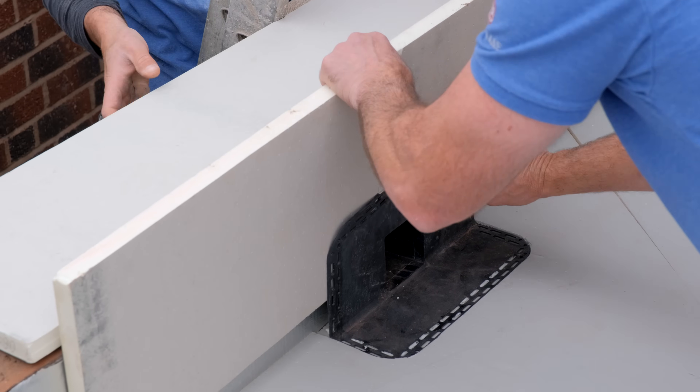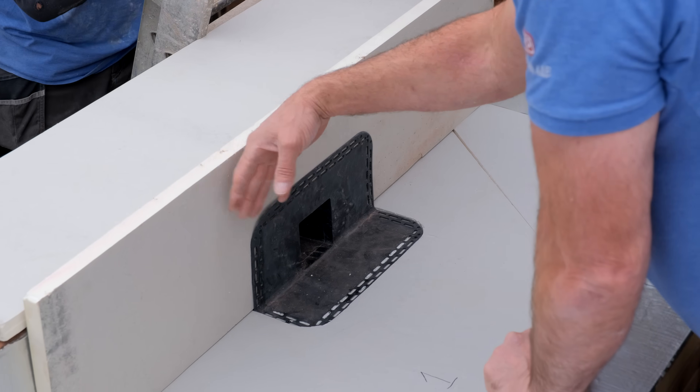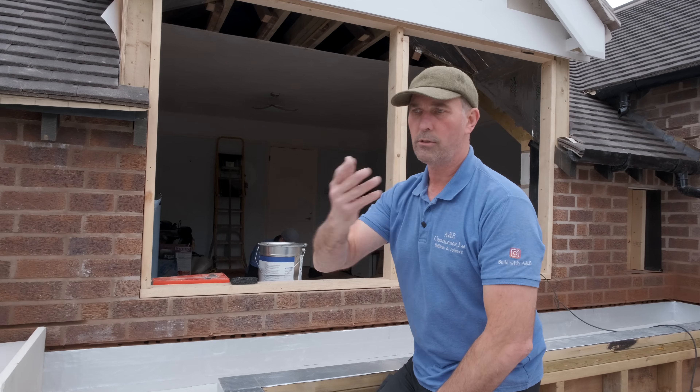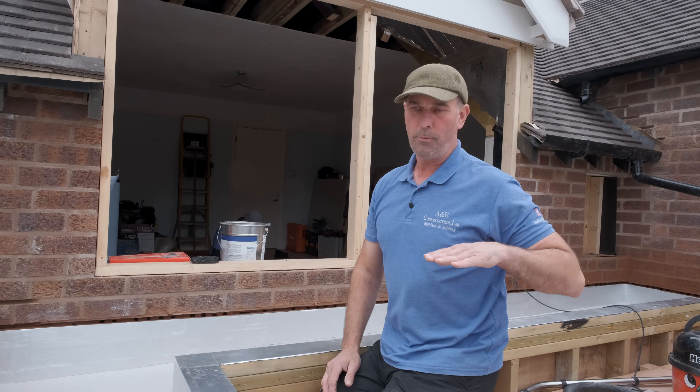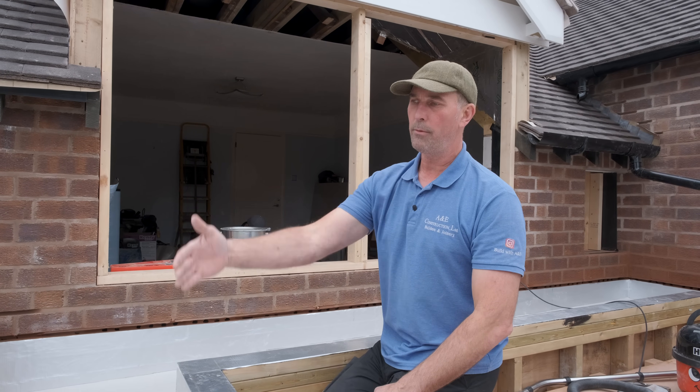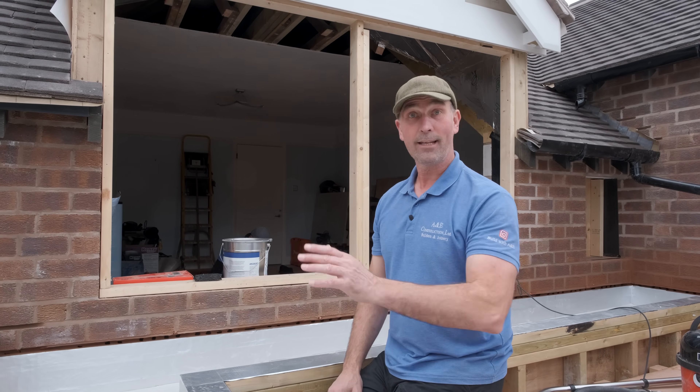That gets it in the right position. We'll then put the upstand all the way around the perimeters, and the Resitrix will come back up. The reason you put the insulation all the way through is to stop any cold bridging — that's why you put the vertical pieces in on the ends.